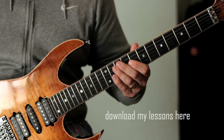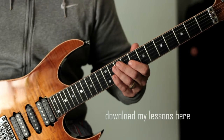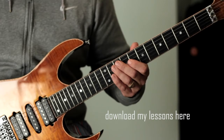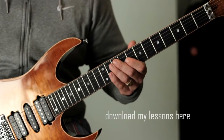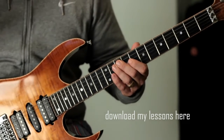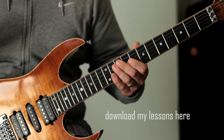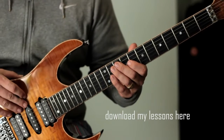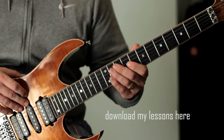I'm going to show you a legato warm-up pattern that I use. I've been working on my legato a lot these days. In fact, I usually work on my legato a lot more than I do my picking technique. I tend to practice a lot of warm-up patterns when I'm practicing legato technique and this is one of them. So I'm going to show you exactly what I played at the start of the video.